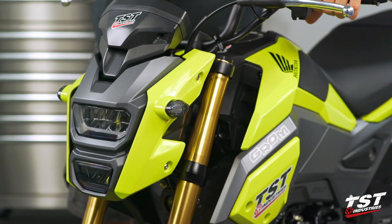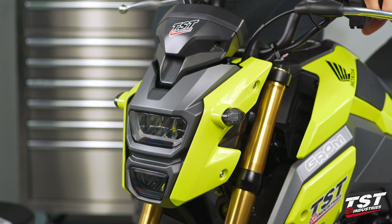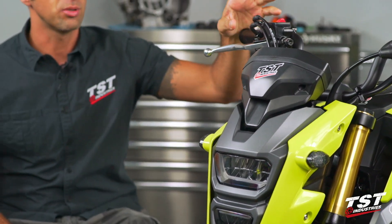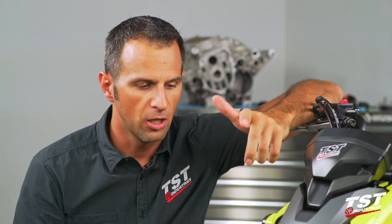Before we're done, I'm going to test the system one more time. As you can see, both left and right signals are flashing at my preset rate, so this installation is complete. The bike is ready to go. Hope you guys enjoyed this video — check out our other videos and our website. If you have any questions, comments, or concerns, please place them below in the comment feed. See you guys next time.